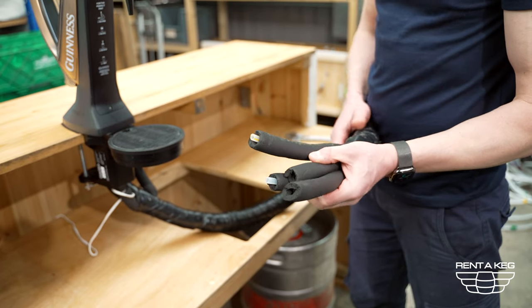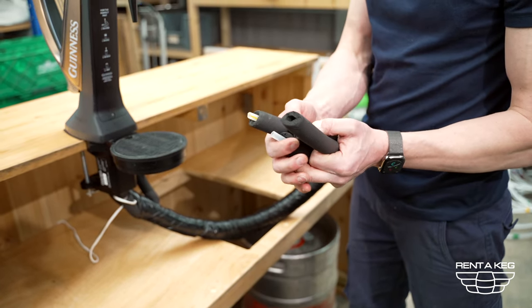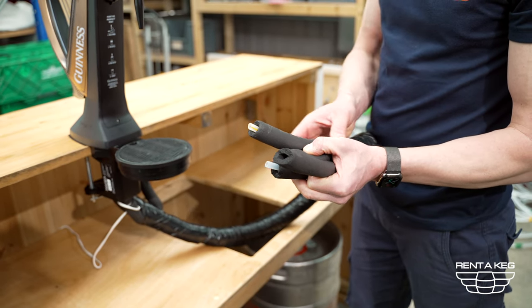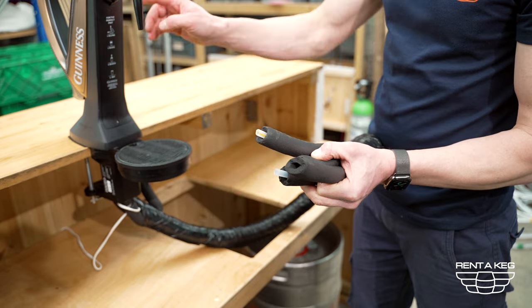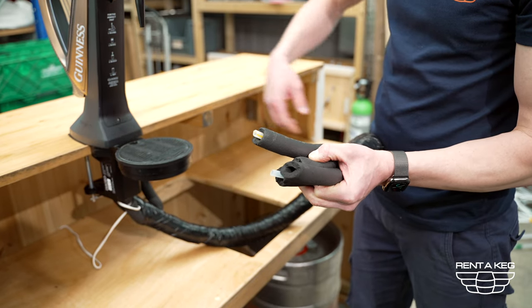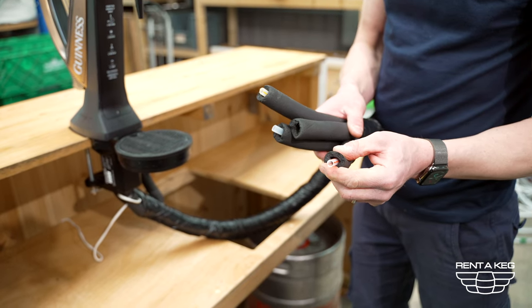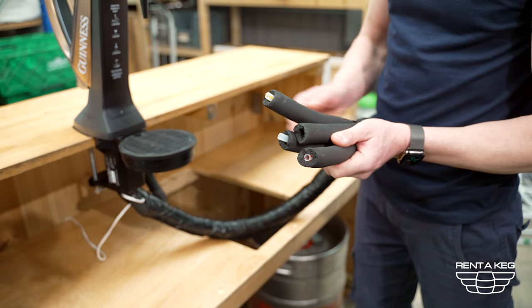With the tap you'll have a product line and you'll probably have two recirculation lines. Not all taps have recirculation lines, but all they do is send up cooling water right the way through to the tap nozzle to keep the product cool all the way up the python. You also on some of them have a spare product line if you're attaching a second tap up the other end.